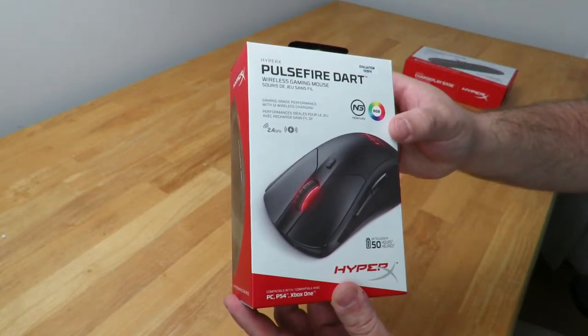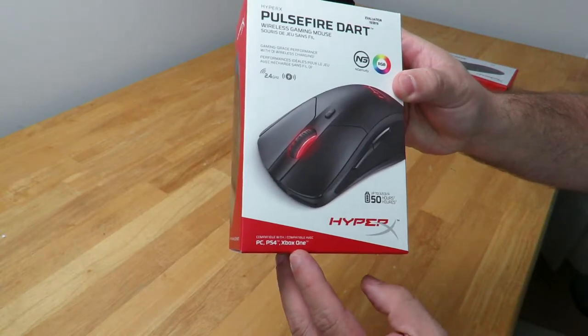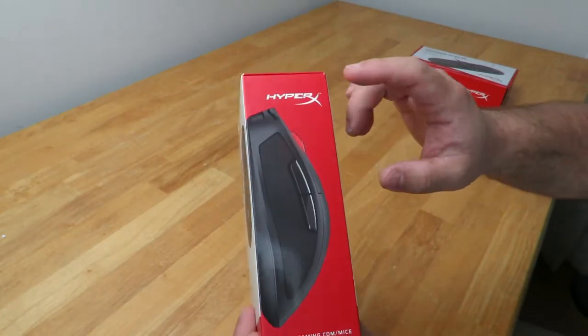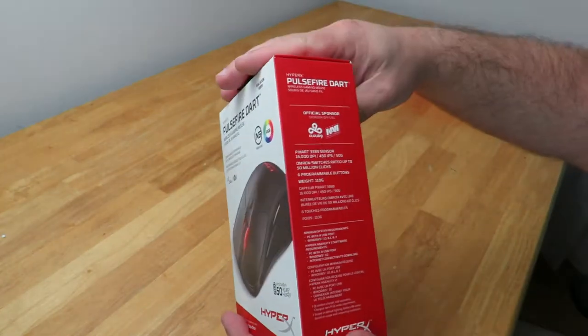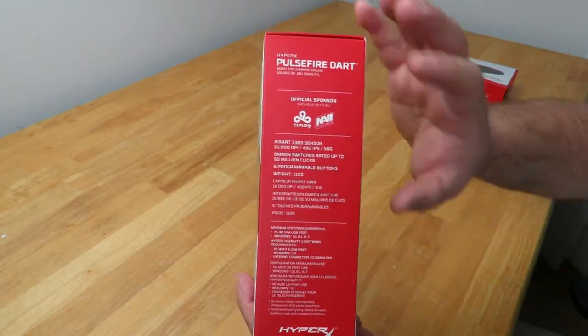It also says down here PC, PS4, and Xbox One — I didn't actually think about that, so I'll test that a little bit later on. You can see over here the mouse on its side, and on the other side some of the features and specifications.